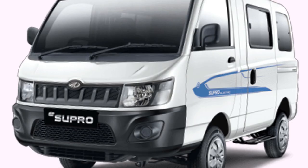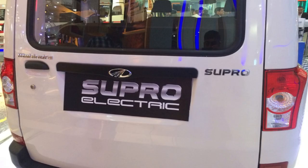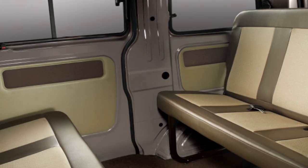On a full charge, this van can run up to 115 km. The eSupro comes with a 72-volt maintenance-free lithium-ion battery pack. The boost drive mode gives extra power to handle steep inclines with ease.